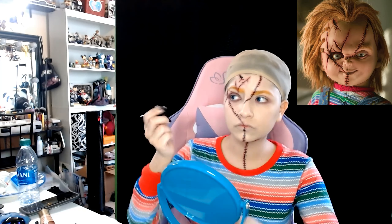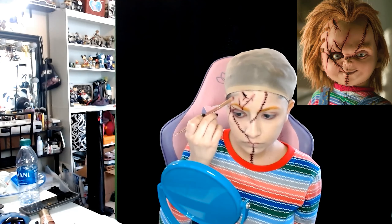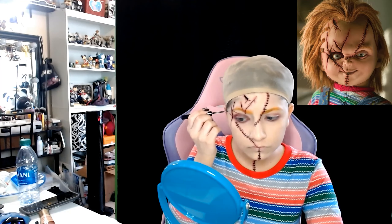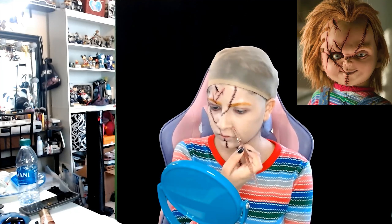Afterwards I'm going to just continue to do that red eyeshadow, and like I said on the other eye I'm applying it very lightly because he does have red all over that eye but it's not as defined as the other one.